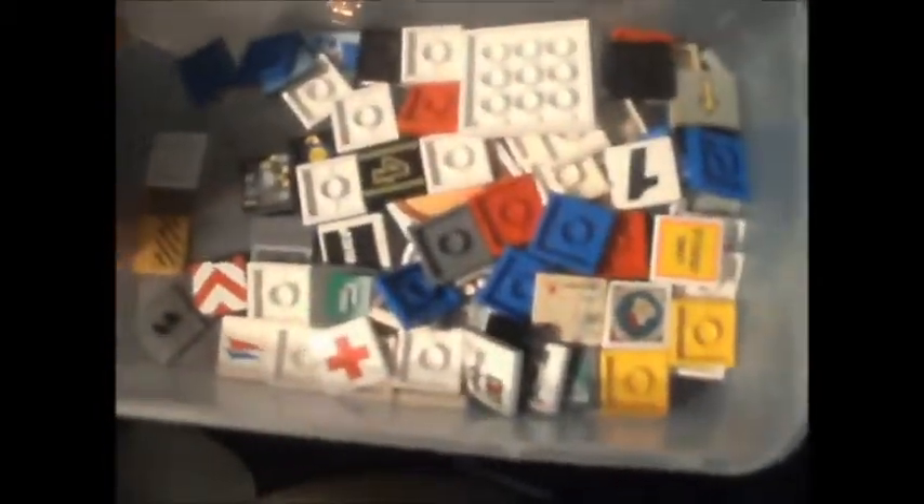Same with this one — two by two printed and stickered elements. Various elements in here, bars and things, little lightsaber handle down there, little fiddly bits like that, I'll put in this tub. One by four and longer printed and stickered elements.